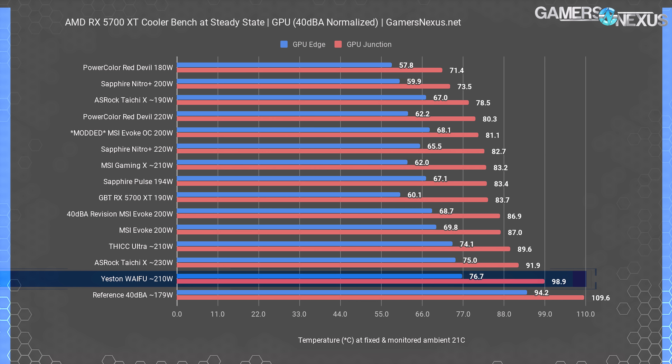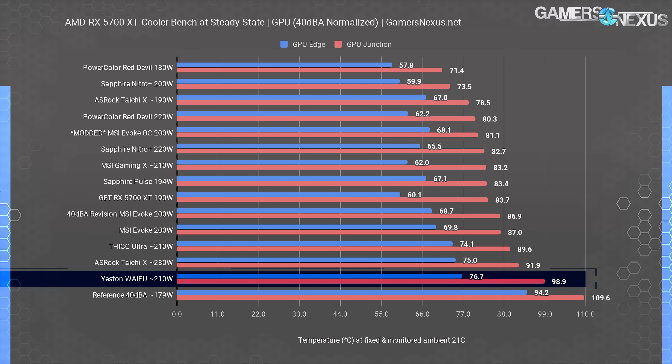Let's get into the thermals of this card. We'll start with noise-normalized thermals at 40 dBA, which allows us to determine the efficiency of a cooler in a like-for-like environment, rather than just brute-forcing it with the fans. We also have power budget listed, as this influences thermals further. The waifu is hot — too hot. She's running about 99 degrees Celsius for GPU junction temperature, which is the worst we've yet measured. Though judging by the comments requesting this review, our understanding is that waifus are supposed to be hot, so that's the good news.